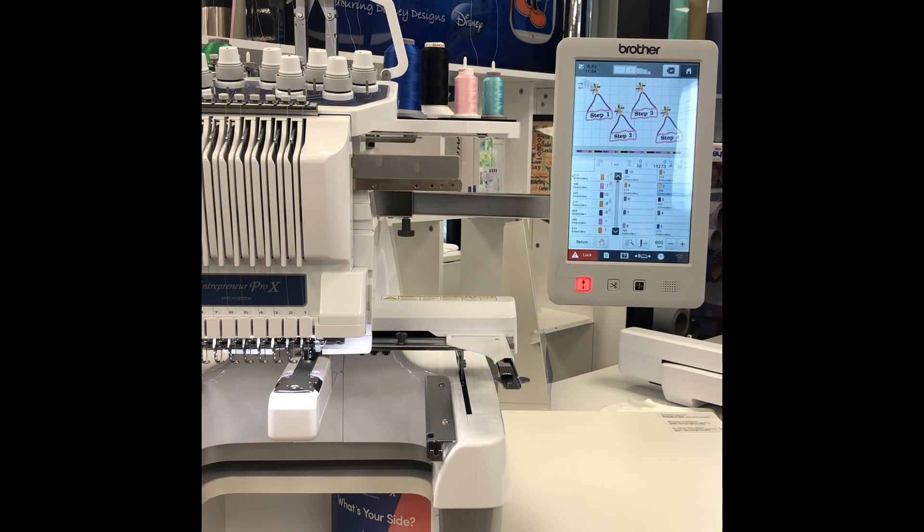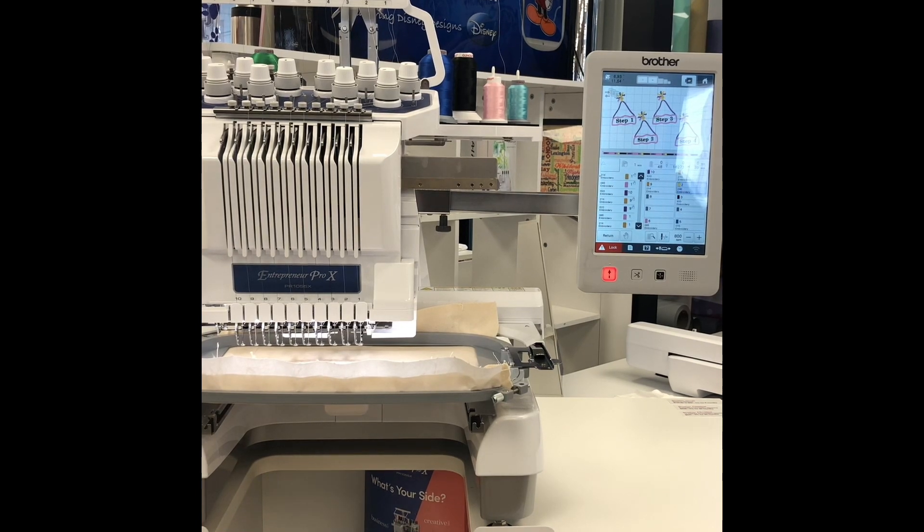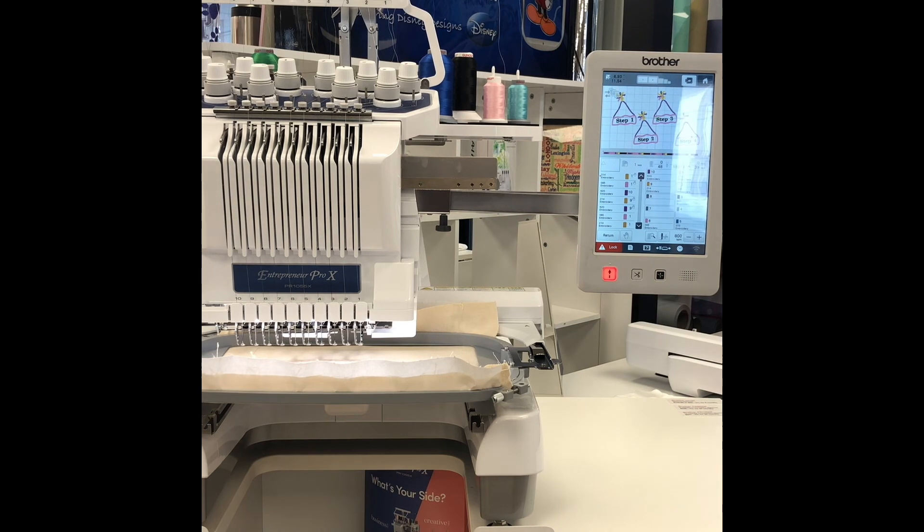Once you have all of the colors set, the machine is now ready to start stitching. We are going to press the lock and go button and it's going to do our first step of the applique. The first step of applique is your placement stitch. This will stitch onto the fabric to show you where you are going to lay your first piece of fabric.